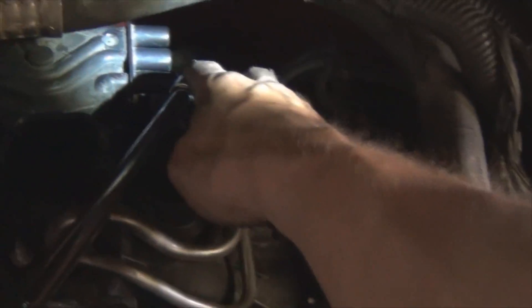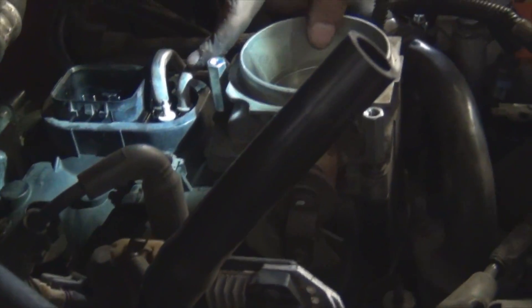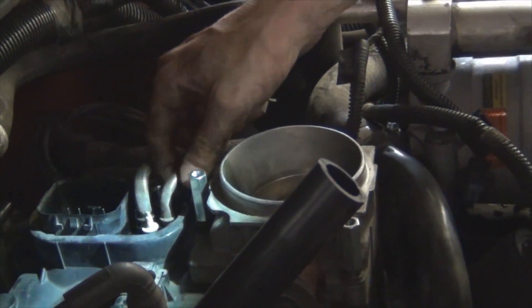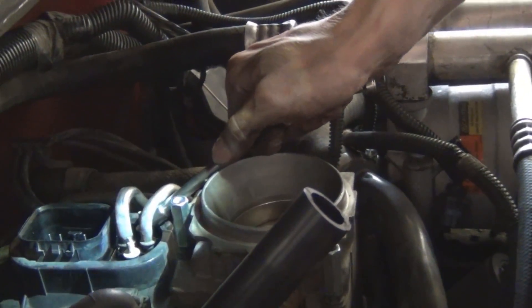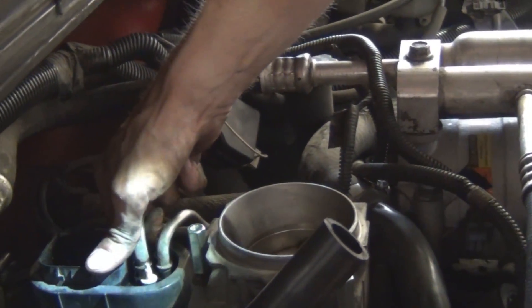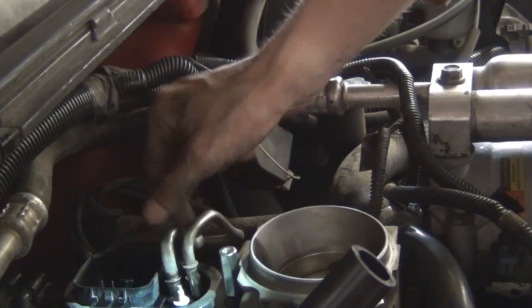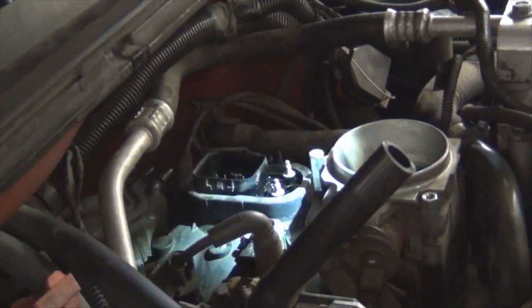I've got a 3/8 universal with a 10mm deep socket on it. Once you have the fuel lines disconnected from down there, you're going to need to coax them out from the top of the spider. To do that I'm just using a quarter inch extension, just ever so slightly nudging them out. A little bit of fuel came out — that's normal.